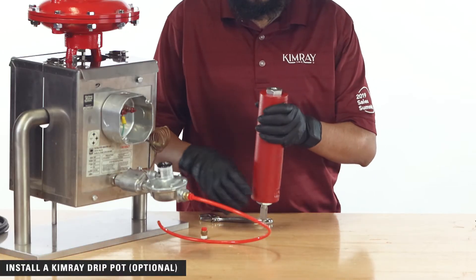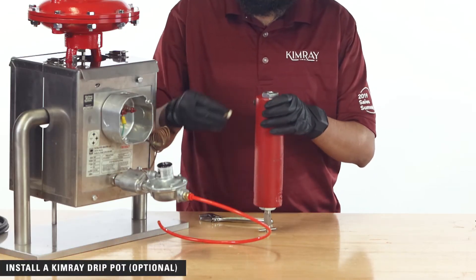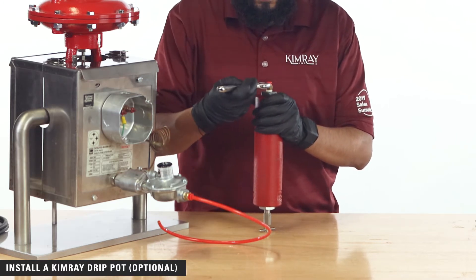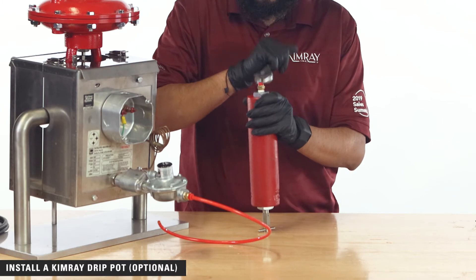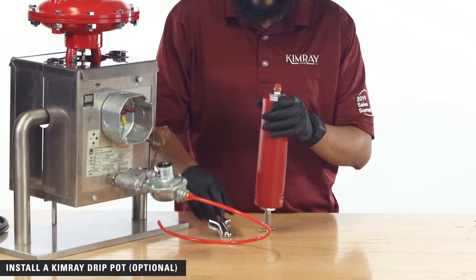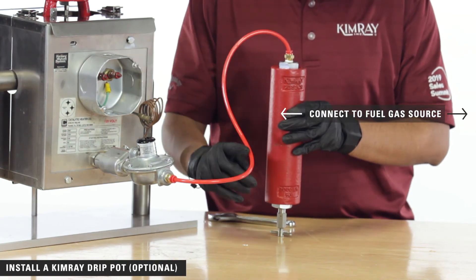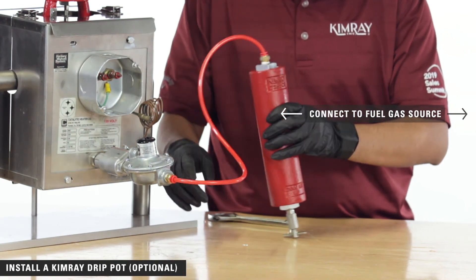If you have wet gas, it is helpful to install a Kimray drip pot to remove any excess liquids. Simply mount the drip pot vertically and connect it between your fuel gas source and your low-pressure fuel regulator.